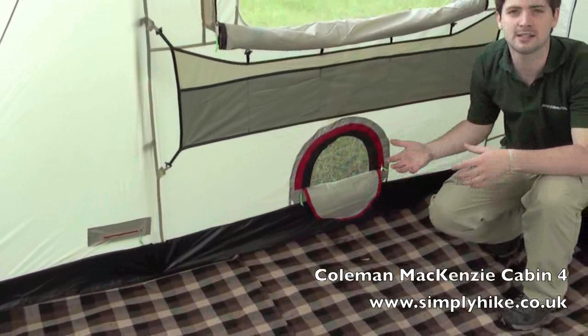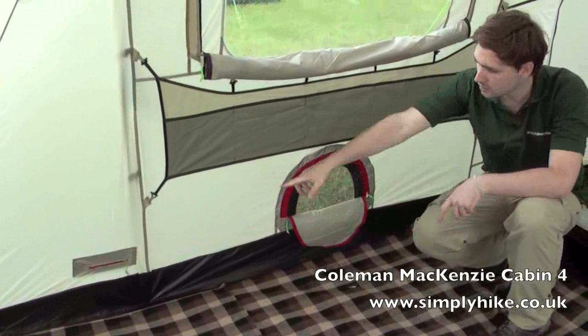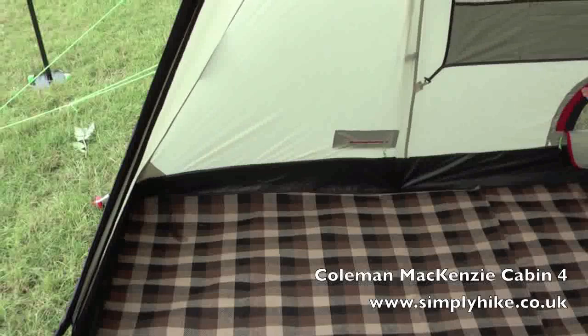Just in the corner we have another small zip to allow you to bring a power cable through, so you can pull in your cord, zip that up, and it keeps the elements off it and keeps it nice and safe.